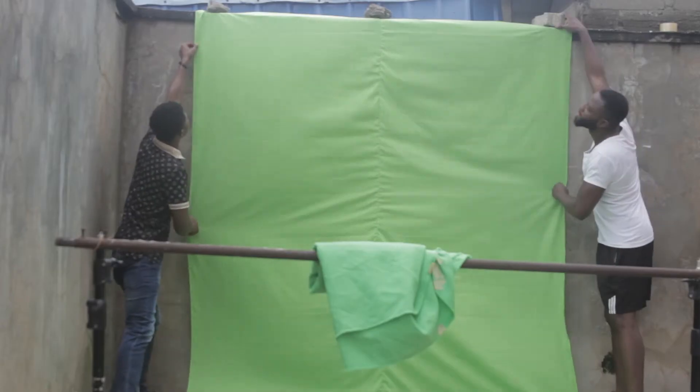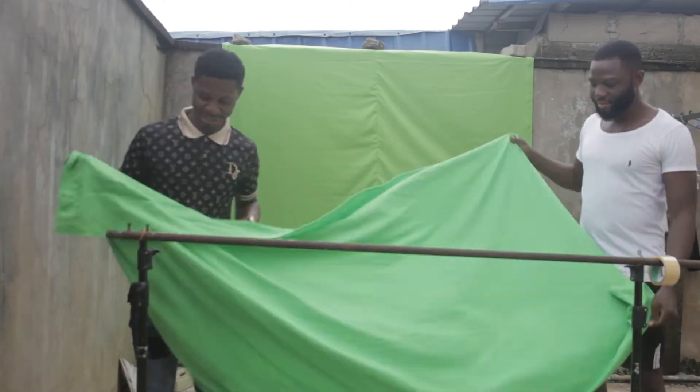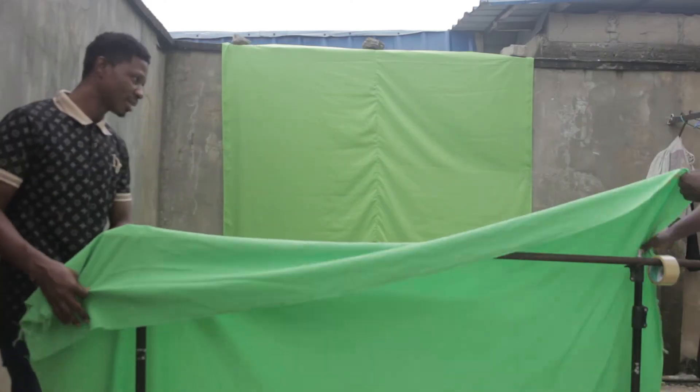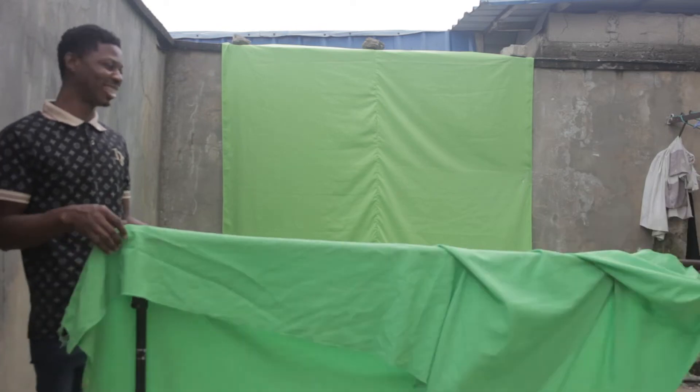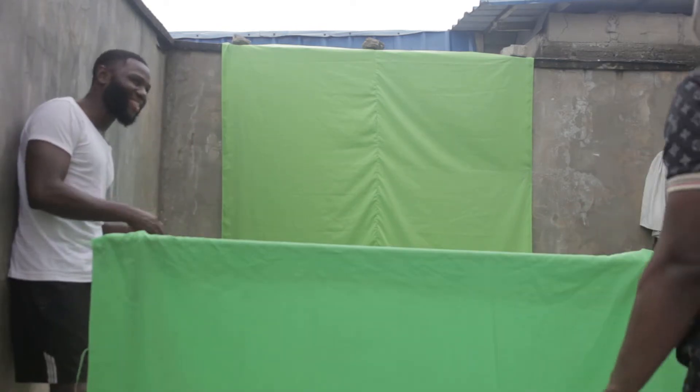All that was required to create that video was actually shooting on a green screen. Everything was done on a green screen, and we had to shoot outside because we wanted to simulate an outdoor shot. We didn't want to shoot inside, so we used two green screens.